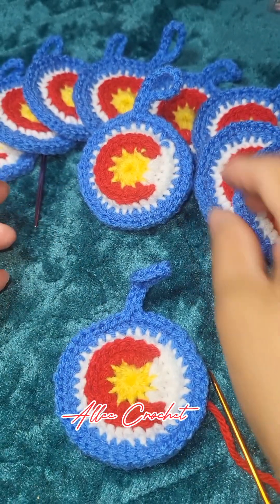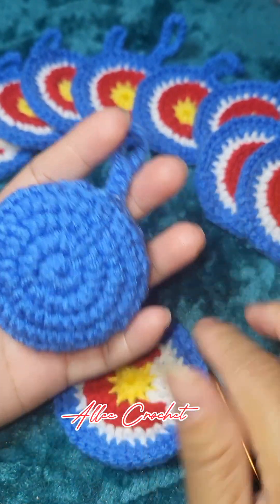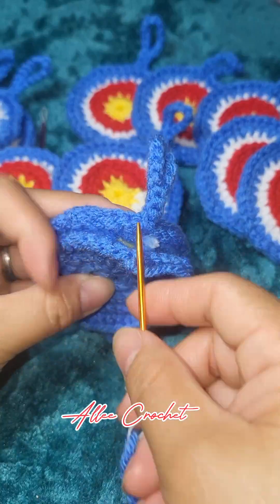Now we are going to make another round but this time all blue, to put the little detail in, and here it is.